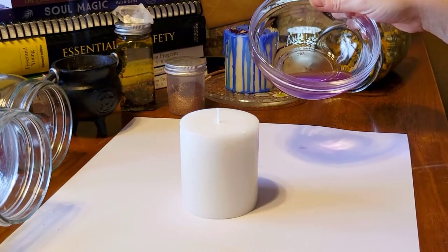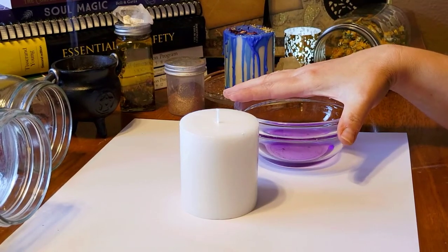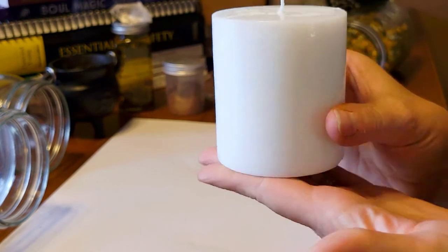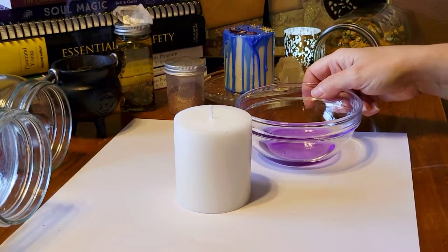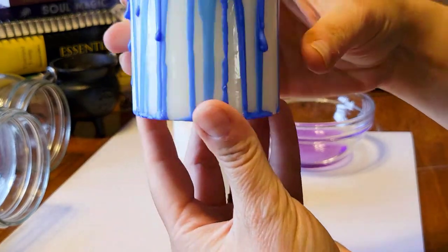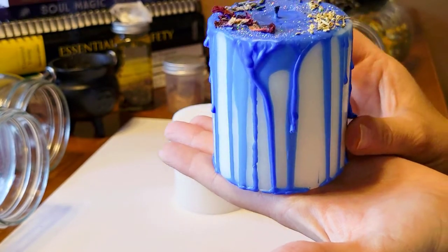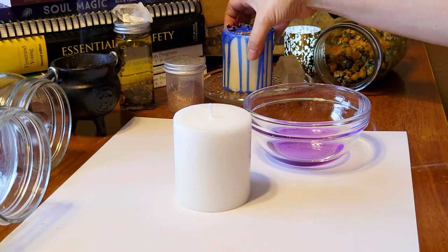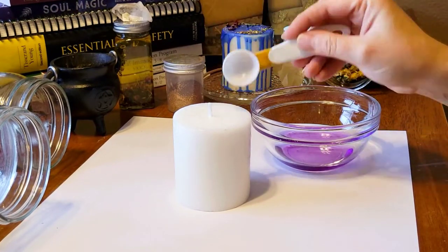Once you melt it down, be very careful at this point because this wax is extremely hot. You're going to take your pillar candle — it can be any color you want. I just choose white because I feel that white is a universal color and it's purity. The colors that I add to it are what make the candle a different intention. For example, this is a white candle but I put blue candle wax on it to signify healing, and I also put herbs that correspond with healing. Get a simple spoon or something similar that you can actually pour the wax onto the candle.